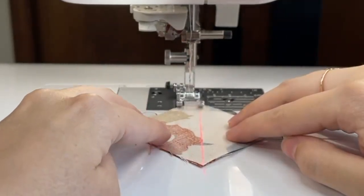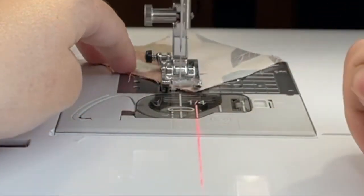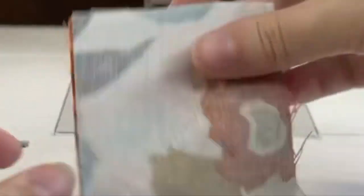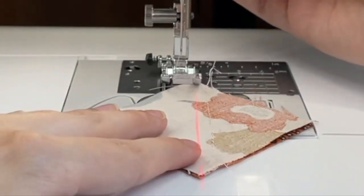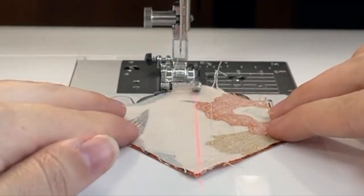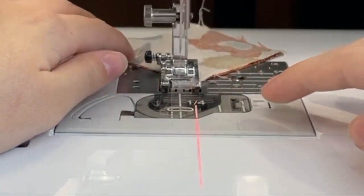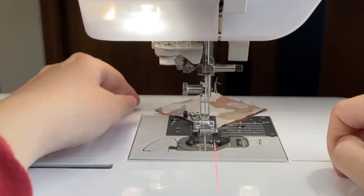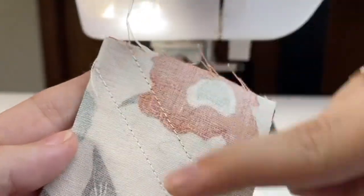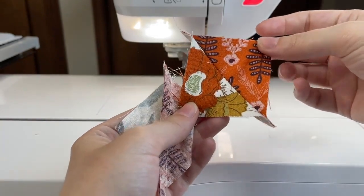I'll go ahead and start sewing — just watching to make sure it hits that corner. I'll cut my threads. Then I'll do that exact same thing: put my foot down, place the guide beam right on my corner point, and just follow that along. You'll notice it sewed a quarter inch away from the diagonal, so now I've got two half square triangles and the quarter inch is perfect.